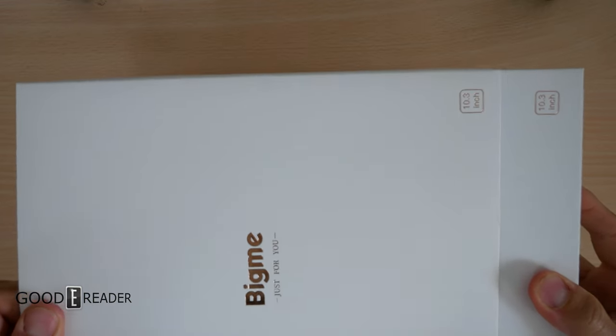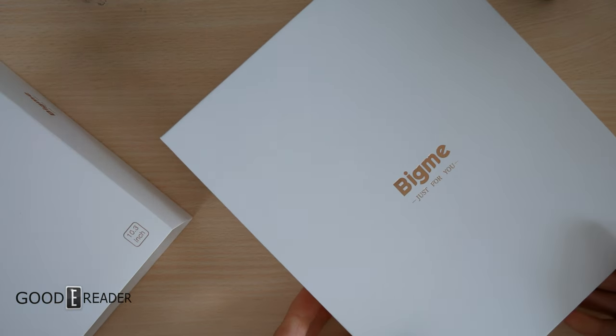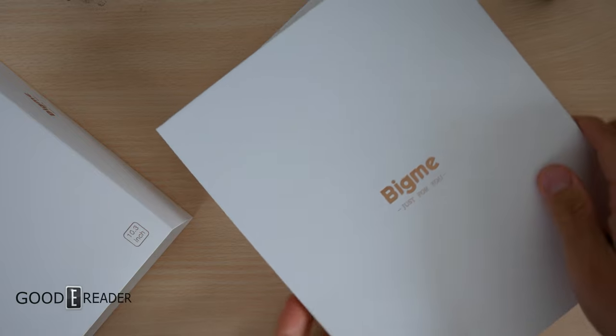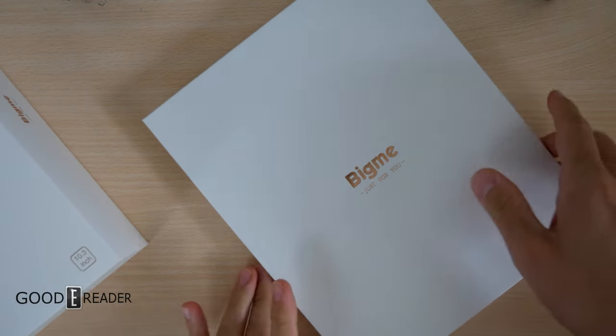The new joint boxes from Bigme are quite nice. Before, they had multiple separate packages — the case, the accessory box, the USB cable, the pen — everything was separate. Now everything is just joined together.